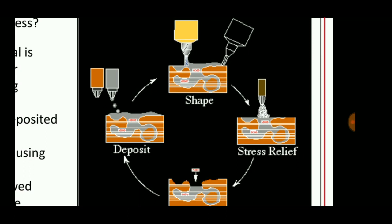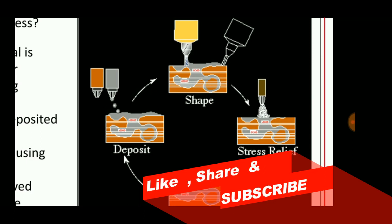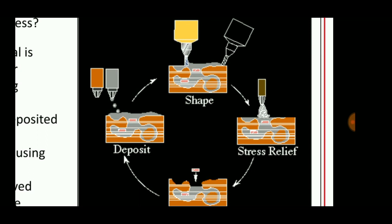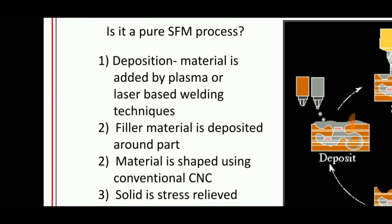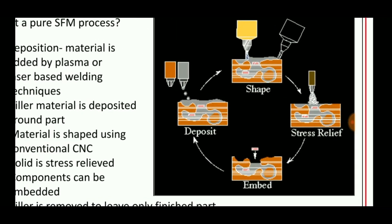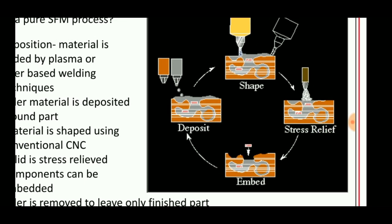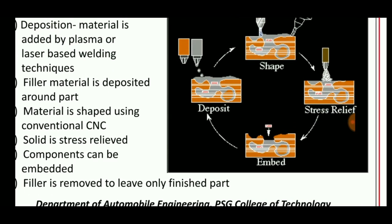In this method, it consists of two materials: the deposited material and the filler material. The deposited material is fed using a laser or plasma-based welding technique. The filler material is deposited around the part, and the material is shaped using CNC while the solid is stress relieved.